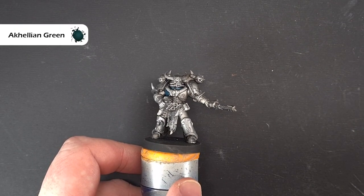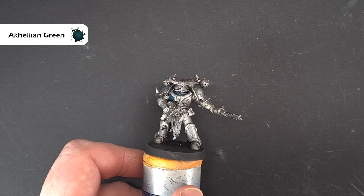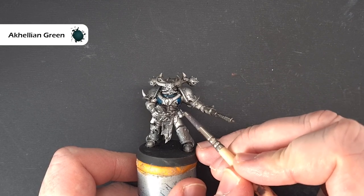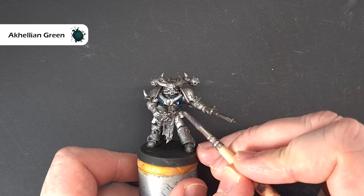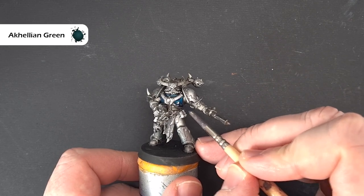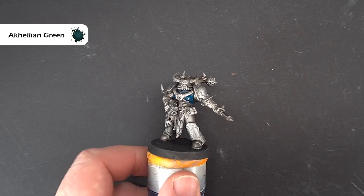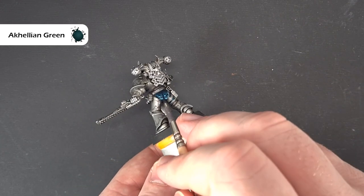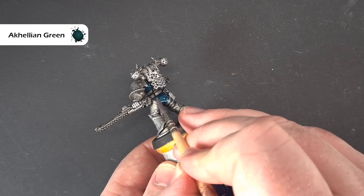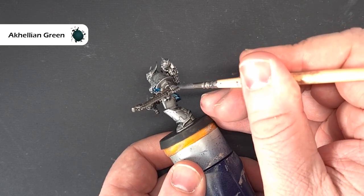We're going to use some Militarum Green contrast paint. I'm using this straight from the pot, but one of the keys to think about when you use this is not to have too much on your brush. Just work it around over the metallics, taking your time around some of the bits that are already done, making sure we don't get too much pooling. The other thing to make sure of is that we do panels and finish those panels before we move on to the next one. Make sure I'm in focus - just going to go around and do the back here as well so there's no kind of blend line.